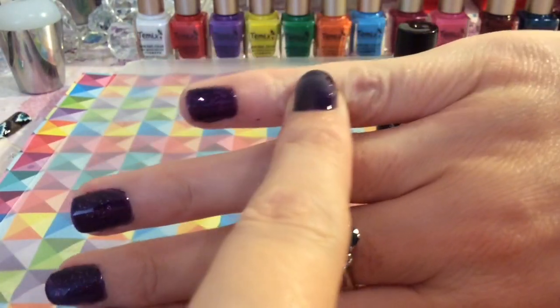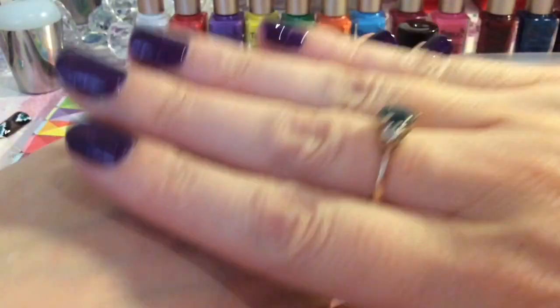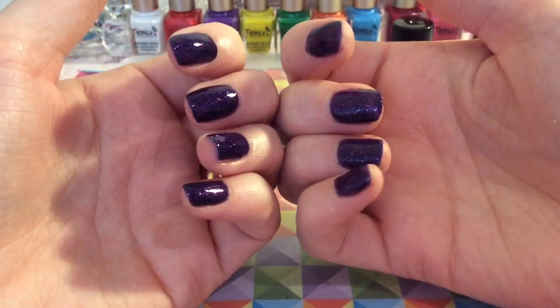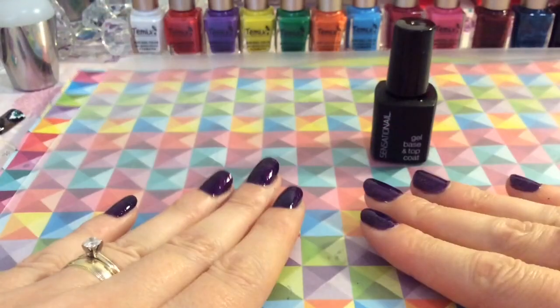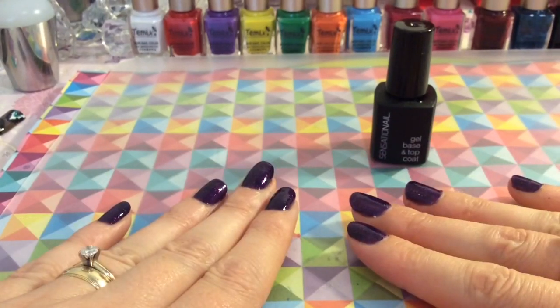I'm deciding to just keep my nails with the polish because I had breakages on this hand, so my nails are quite small — I'm going to wait for them to grow before I add any design. Also, this polish is gorgeous enough to pull off all by itself, with the bits of glitter and the high-gloss shine.